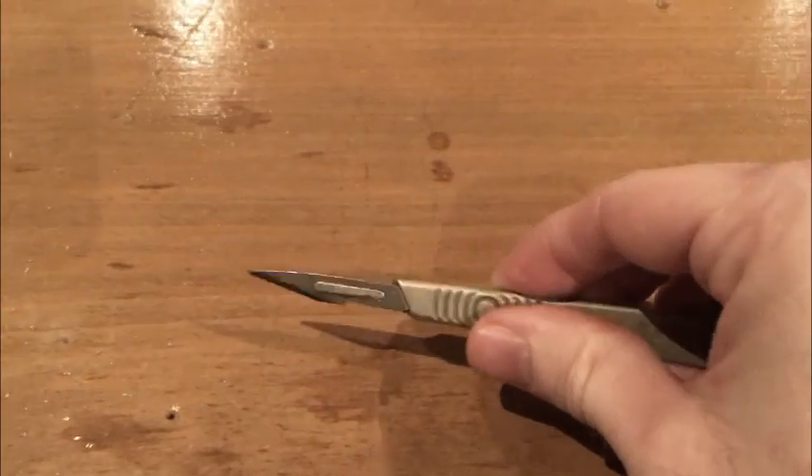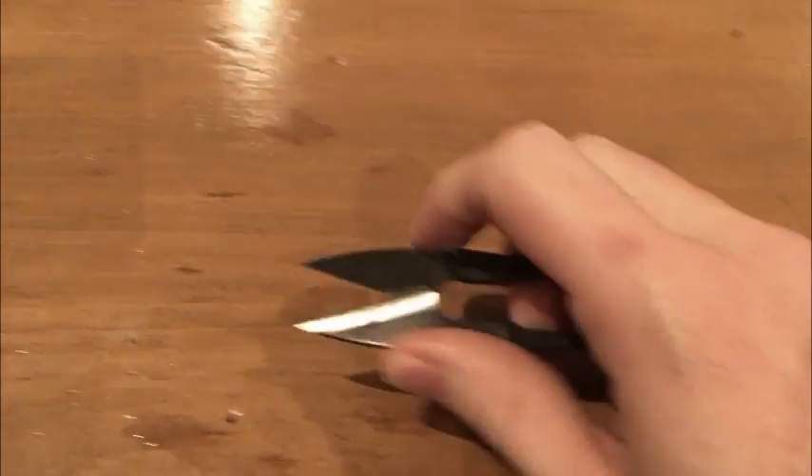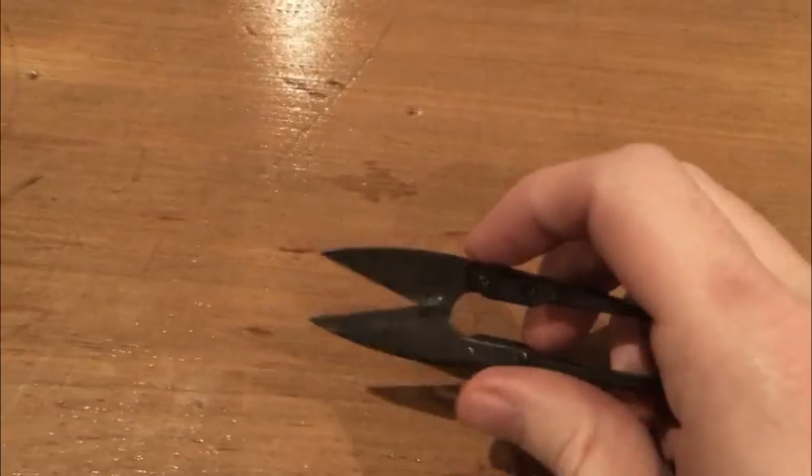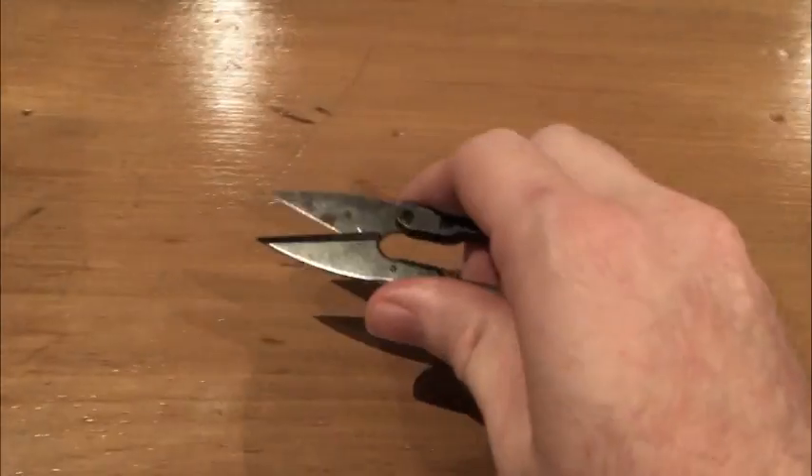This one does the cutting. These are shears, which are often used for sewing, but you can also use them for unboxing — it's not just for sewing, you can use these for opening packages and parcels.